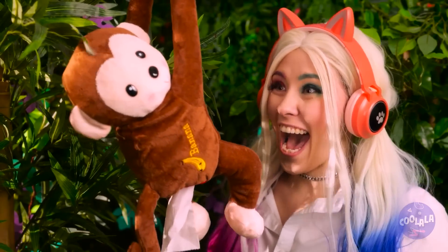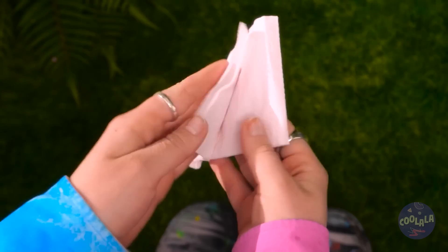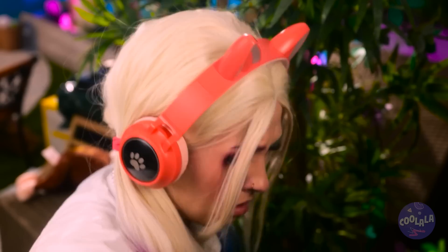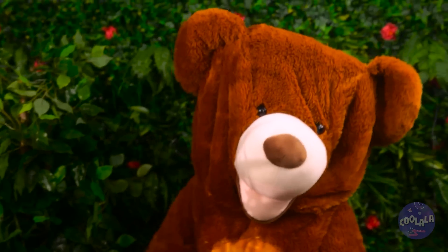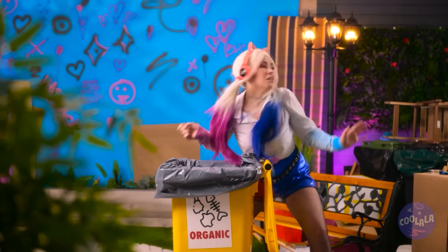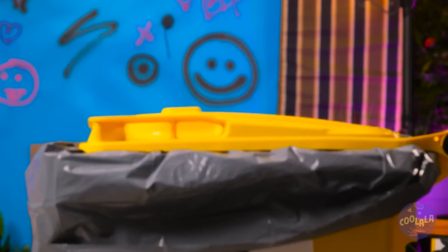Hi! Thank you so much, monkey! That's a lot of pee-pee! Hey, sweetie! Oh well. Okay!